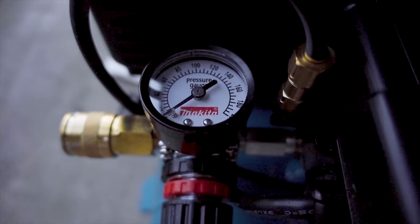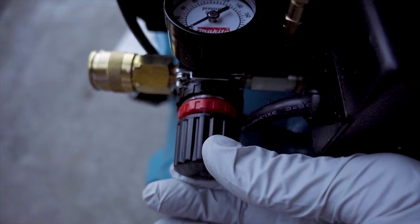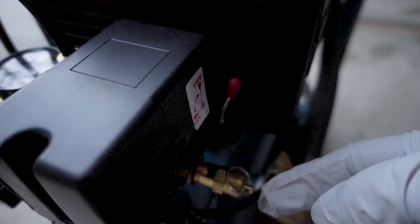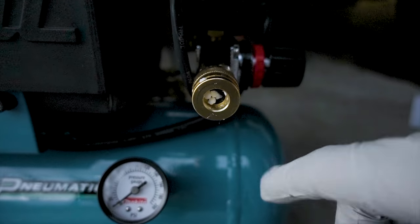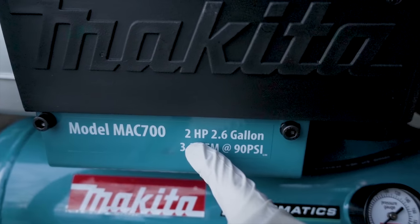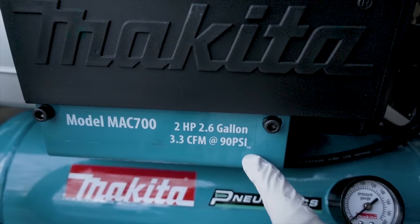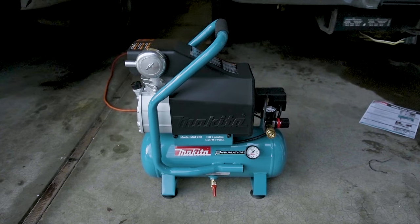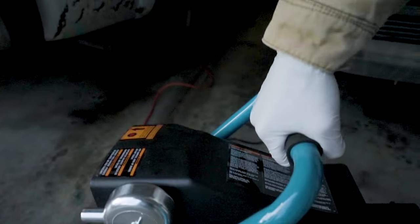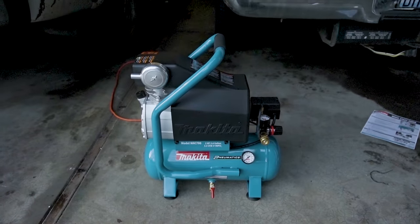There's the pressure gauge, you have your pressure adjustment knob here, and here's your on/off switch. I do have it plugged in so it's going to start as soon as I flip that down. This is the actual quick connect for your hose, and you can see it is a model MAC 700 — two horsepower, 2.6 gallon, 3.3 CFM at 90 PSI. Overall the thing is just beautiful, just a nice little compact air compressor. It's got some weight to it but it's not too heavy. I like the handle system they've got going on.